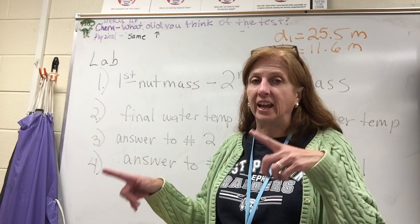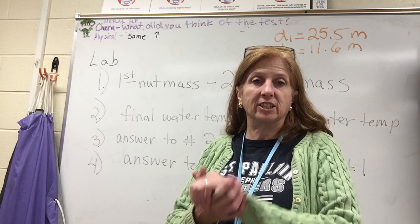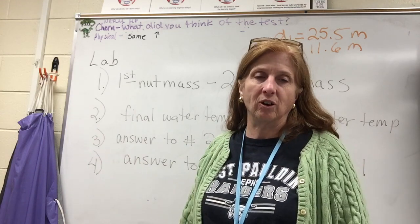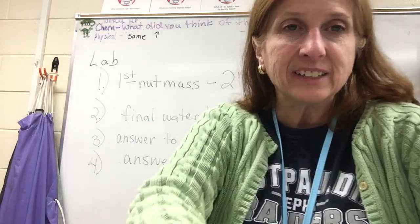Like, share, and subscribe. For my class taking the EOC, this should help you with your calculations. Come ask me if you still don't understand — come by before school and I'll help you. Science is great!